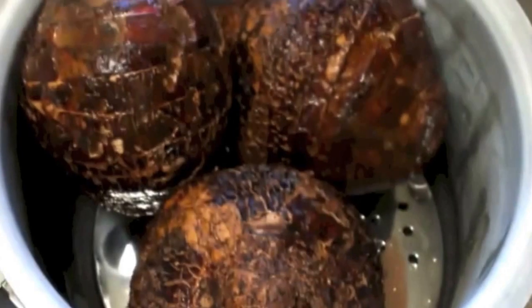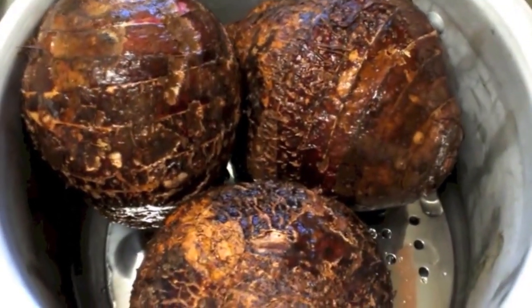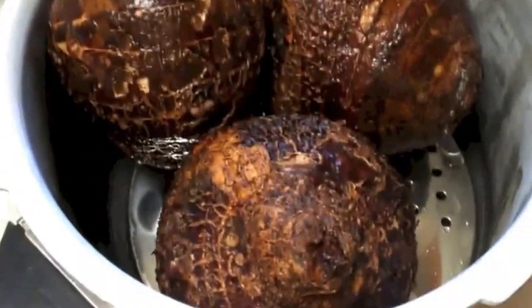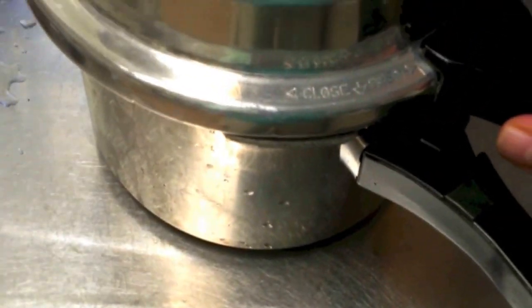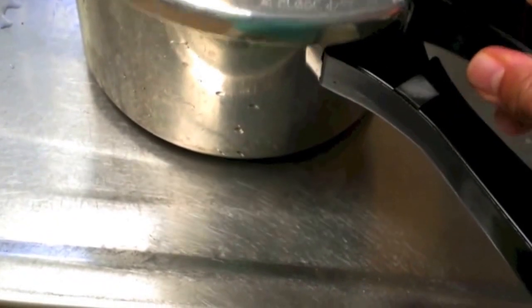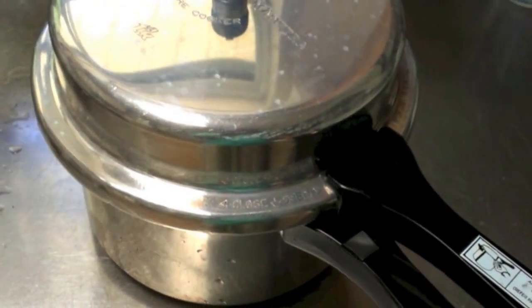I can fit only three of the taro in. I gave them a really quick rinse. You don't have to rinse them really well, and you don't want to touch them too much because your hands are going to get itchy. I put it in about an inch of water with a couple of things in the bottom to raise the taro up so it's not on the bottom of the pan. Cover it up, and I'm going to pressure cook this for about 40 minutes.